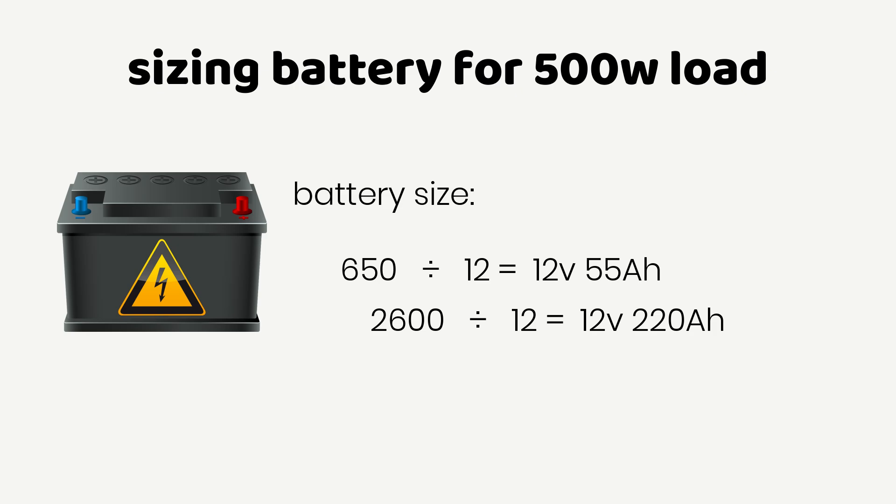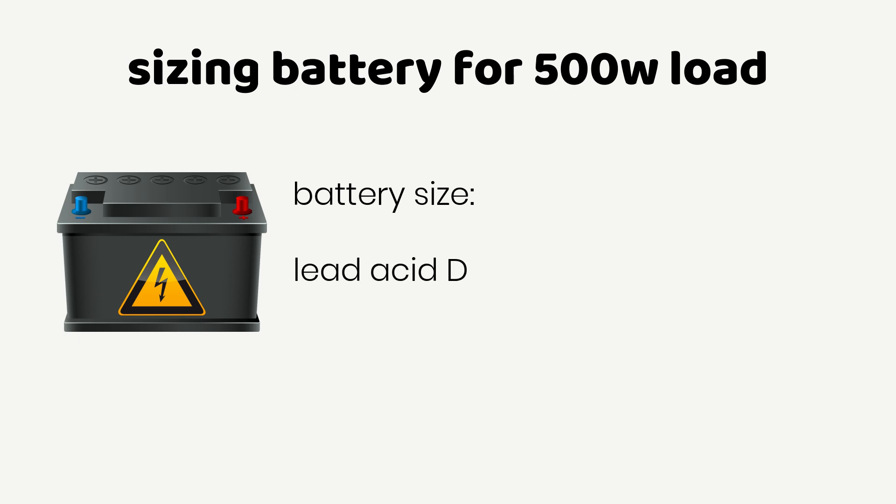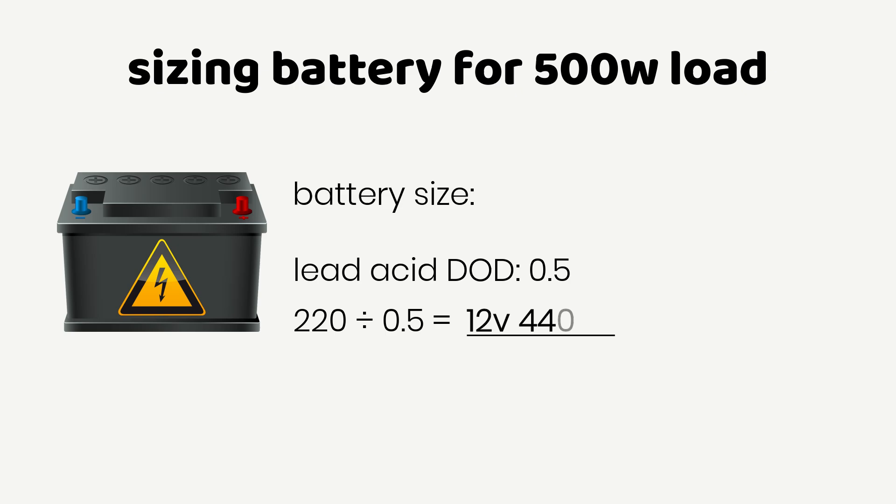Most batteries should not be discharged completely, especially lead-acid batteries. To ensure longevity, you should only use about 50% of a lead-acid battery's capacity. For lithium batteries, you can use about 90% of the battery's full charge. If you're using lead-acid batteries and considering 50% depth of discharge (DoD), divide 220 by 0.50, which gives you a 12V 440 Ampere-hour requirement. Two 12V 220 Ampere-hour batteries give you 440 Ampere-hours.